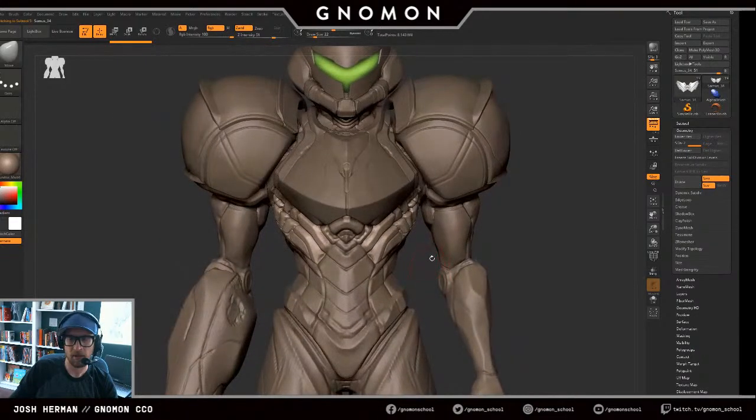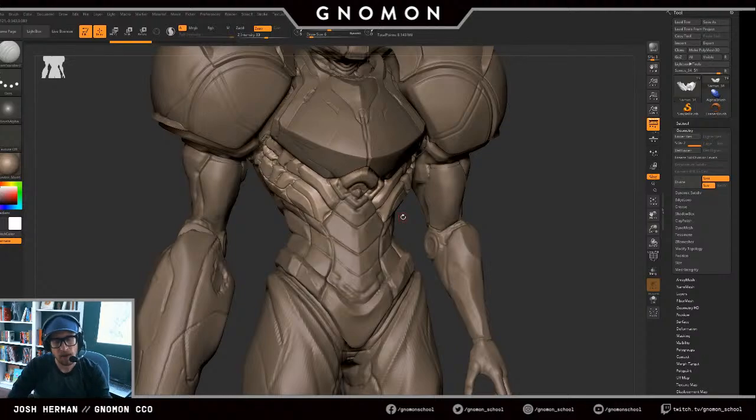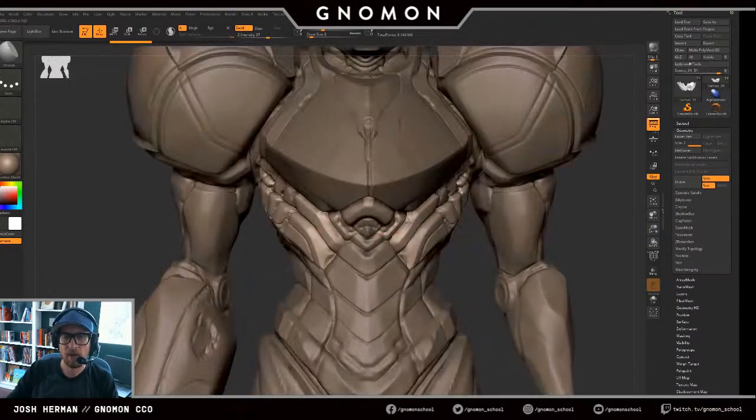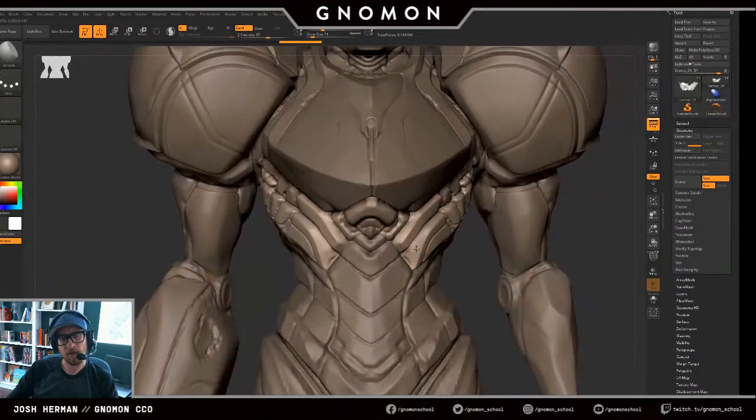Do we use Blender at Nomen? No, we do not use Blender at Nomen. We've been thinking about potentially teaching Blender classes because it's a real big conversation recently, but we mostly focus on what the industry needs. If the industry really starts kicking into Blender, then we'll teach it at Nomen. For now we have not. The industry is doing it more on the concept side right now — I'm seeing a lot more on the concept side, but not necessarily for production.